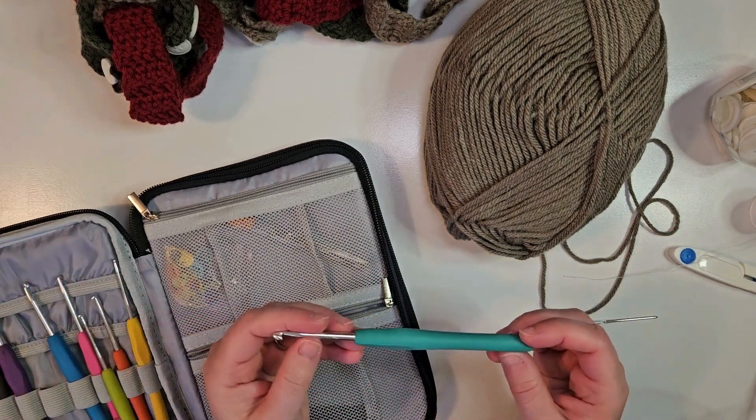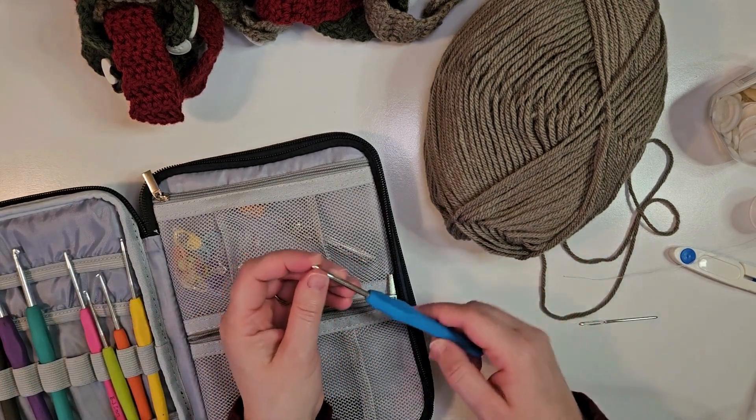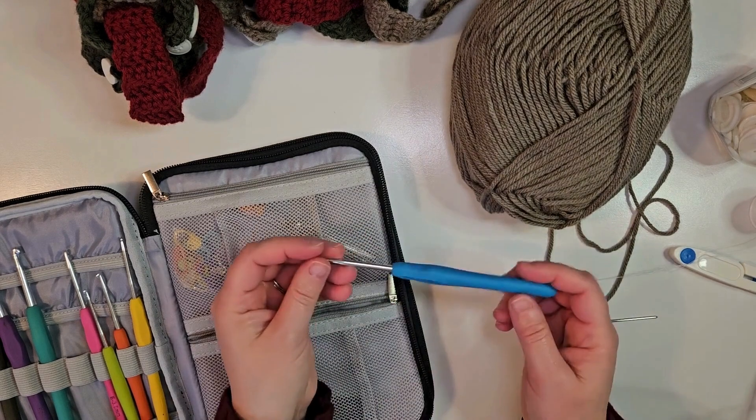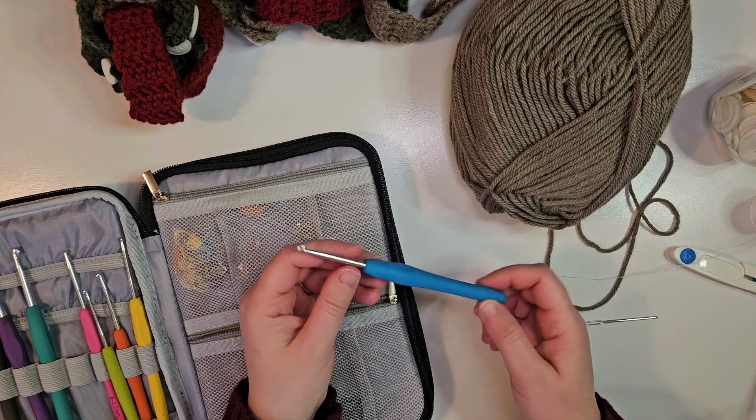You will also need a crochet hook. I am going to use a size 4 crochet hook. I recommend if you're just using everyday yarn, a 4 to a 5 size crochet hook.